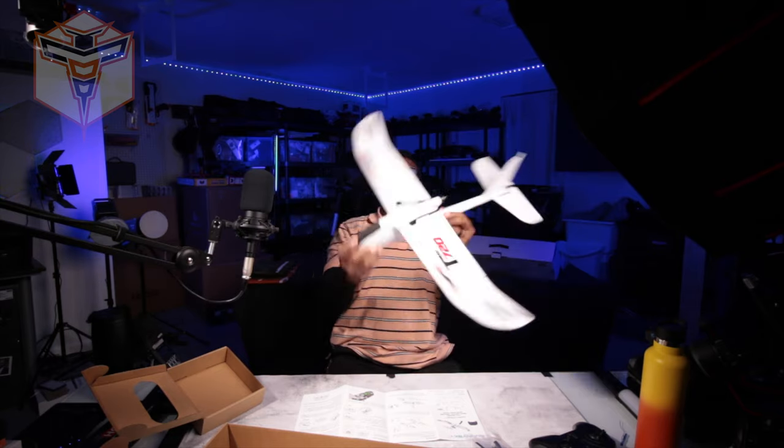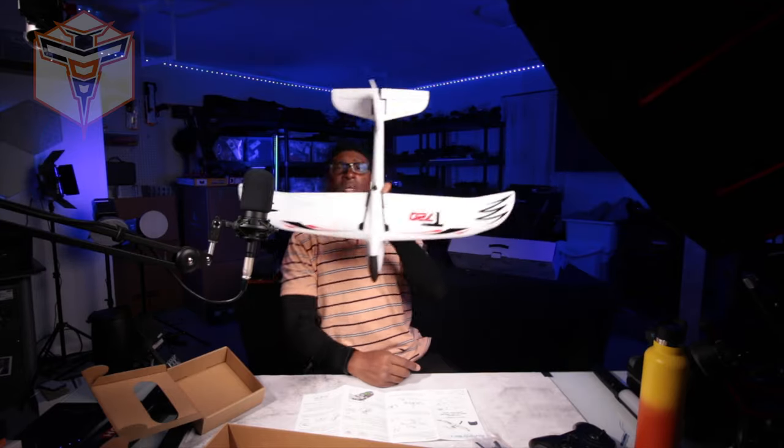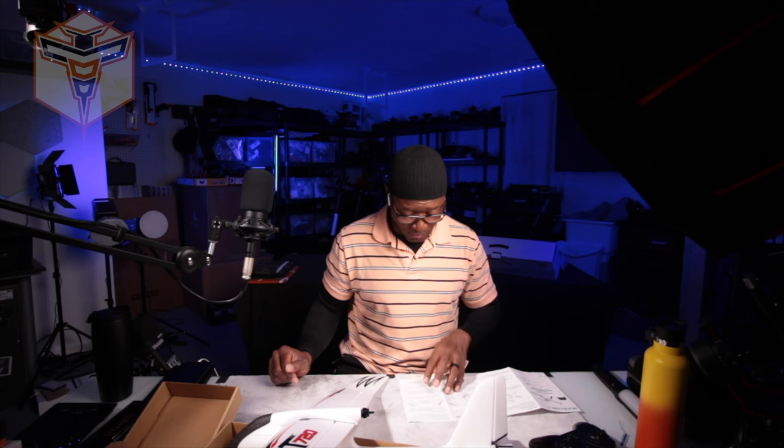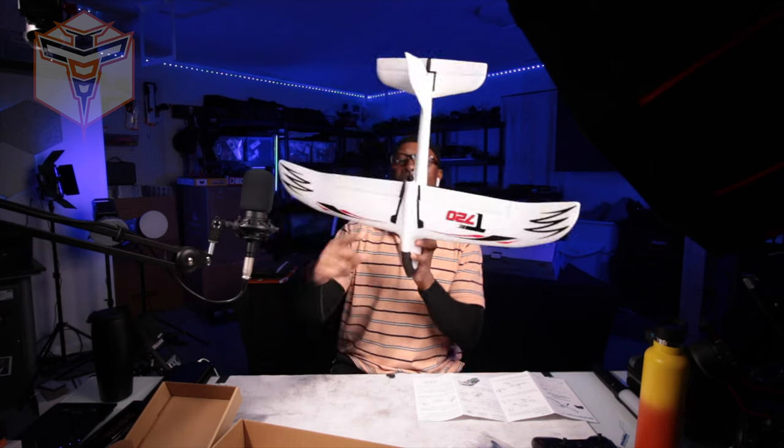It is set up and ready to fly — and that's a nice size plane, still considered a park flyer. It's like 713 millimeter wingspan. The manual describes each part and tells you all the information as far as the controller is concerned, and also how to calibrate the gyroscope, because it does have a gyroscope installed on it.